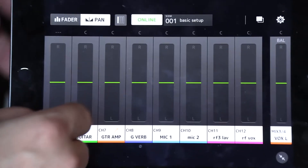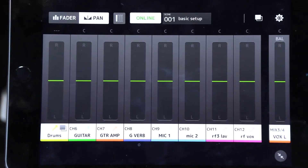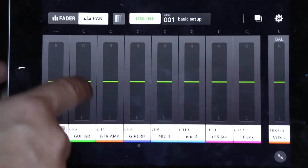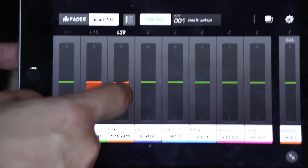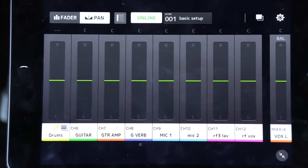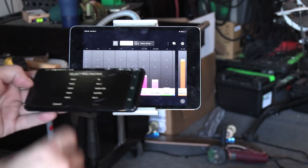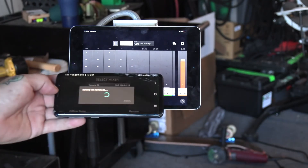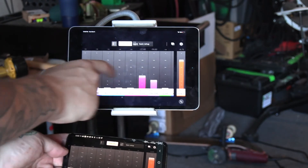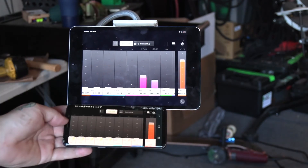Pan here, pan here. Now if I had two monitor wedges on the floor — one left, one right — I could get a true stereo image out of that. Same with in-ears. Here's the guitar position and now that artist can mix at the same time as this one. This is on iOS and this is on Android.